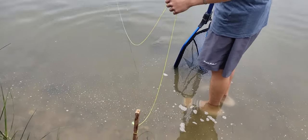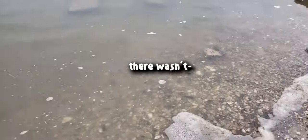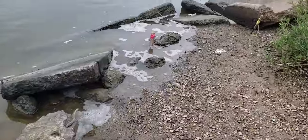It could be fish. Well, there's fish in the water, so we know that. Big fish. We got more lines out now.